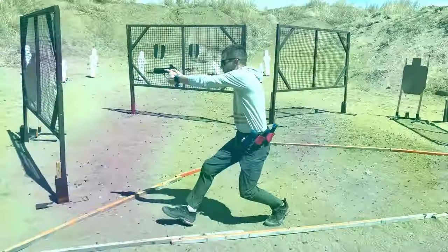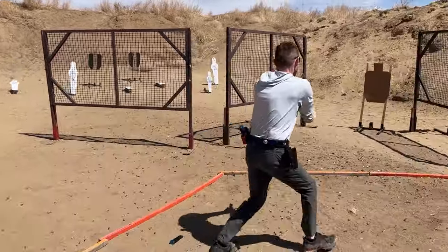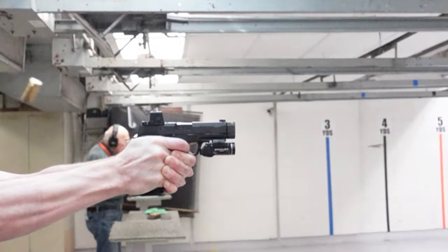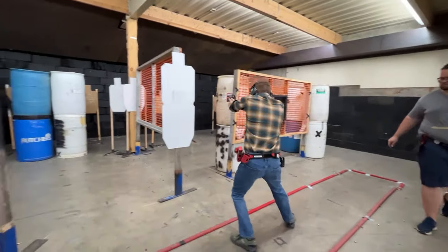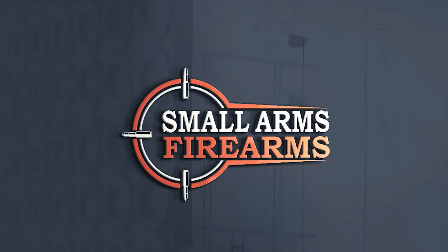Welcome back to Small Arms Firearms, where you get your trusted firearms information from a weird version of Seth Green. Today on Small Arms Firearms, we're going over subsonic 300 Blackout self-defense ammo or hunting ammo.